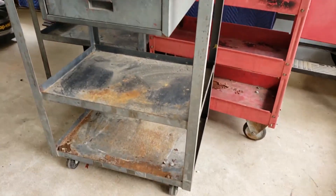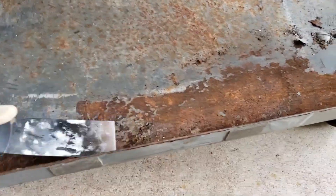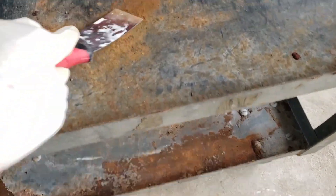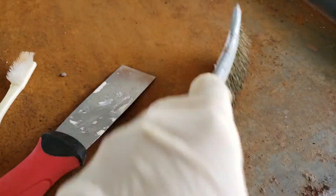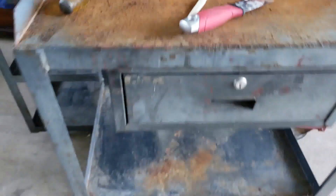The first and most time-consuming part of this whole process is probably removing all of the rust from your carts. The first thing I like to do is take the putty knife and run it along the surface of the cart to remove any rust. You can also take the brass brush, which is really coarse, and that will also help pick up rust.